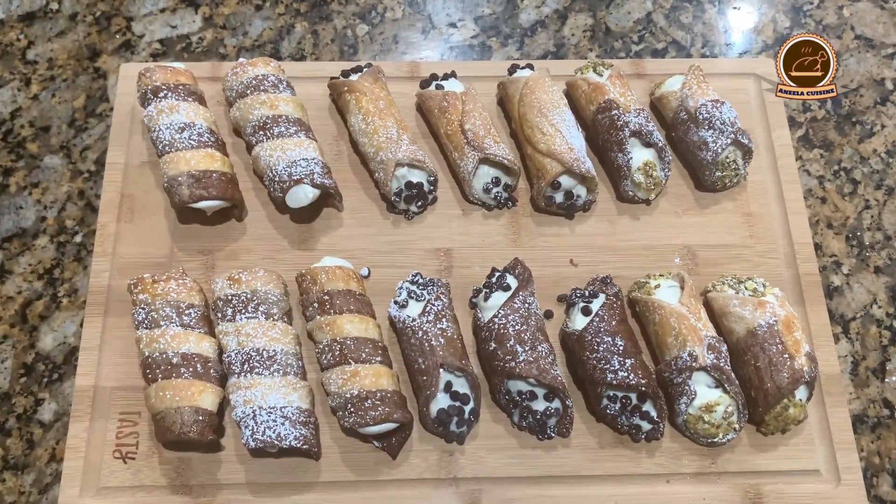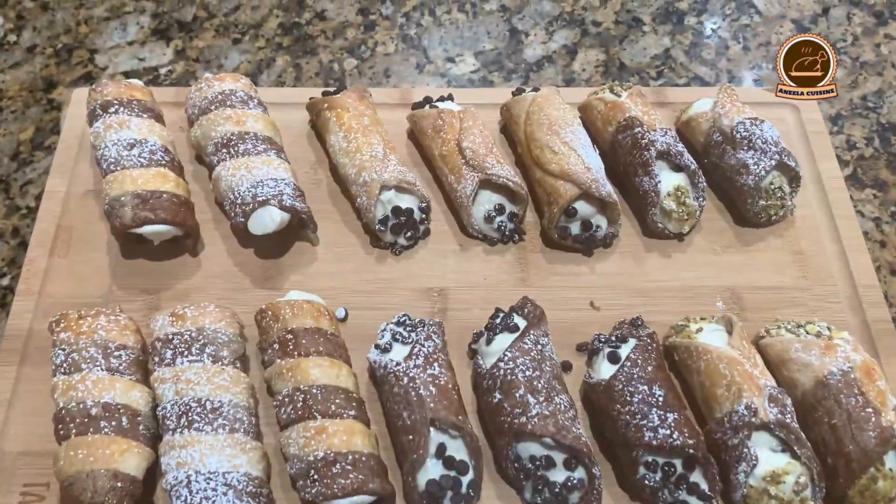Hello friends and viewers. Assalamu alaikum. Welcome to Anila Cuisine. Today I am sharing the recipe of cannoli.